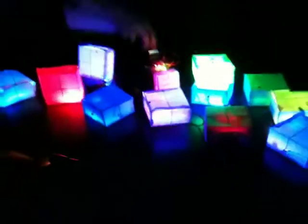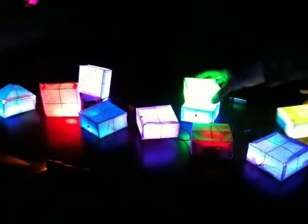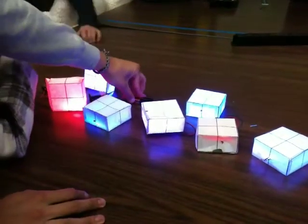All right. Well, very cool. Thank you, guys. Congratulations — well done today. So take it home and use it as a nightlight tonight.